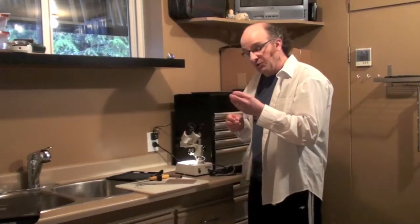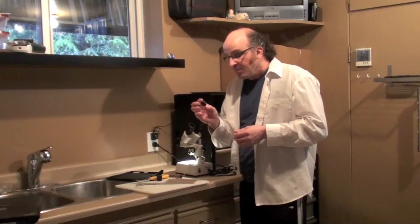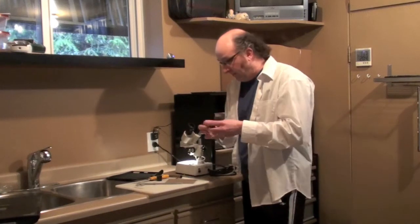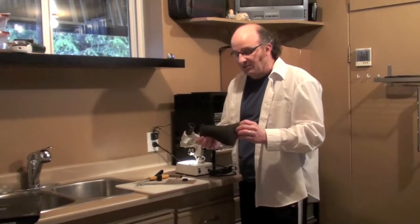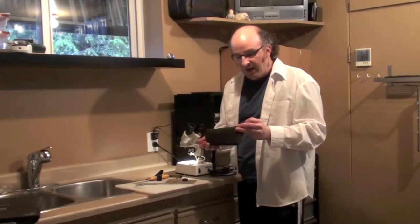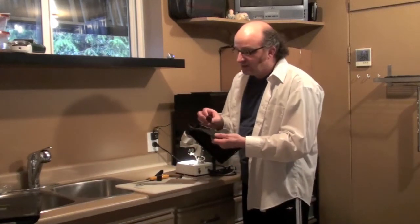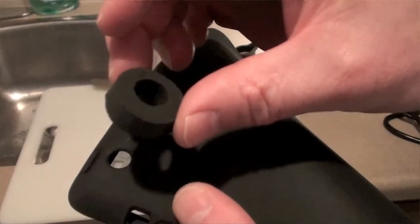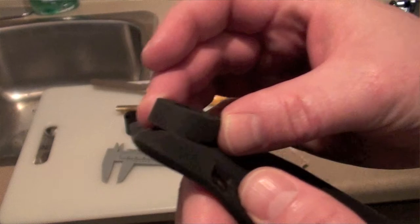Then we're going to take this adapted rubber stopper and attach it to a silicone sleeve. I got this silicone sleeve for eight bucks — get the cheapest one you can; I got this on eBay. The idea is to use a little bit of epoxy to attach that rubber stopper right in that position.